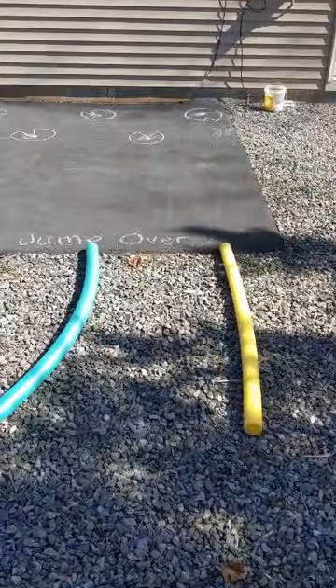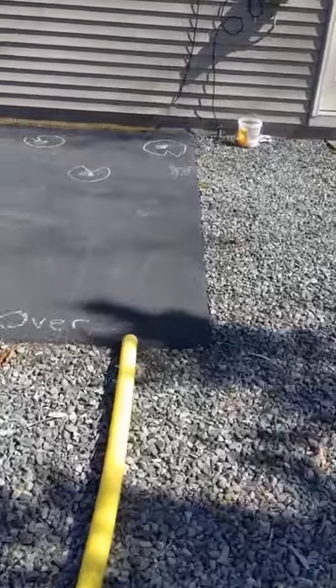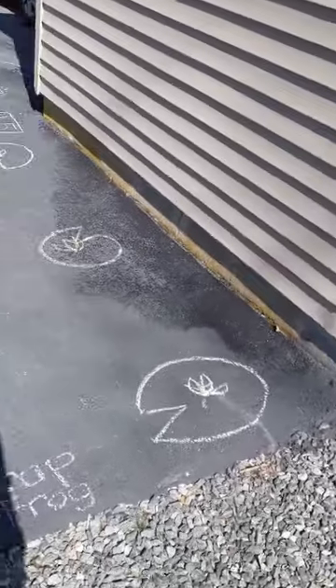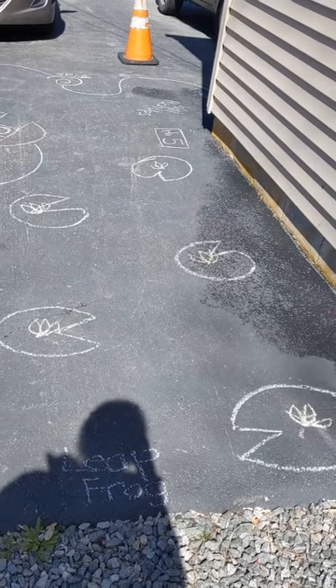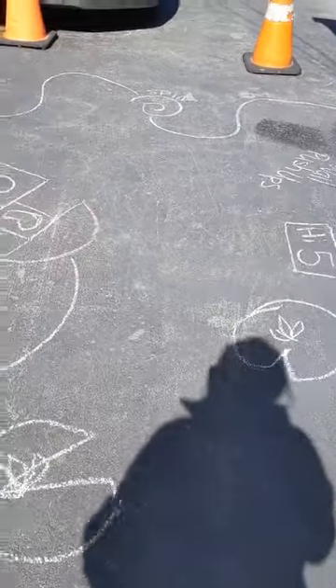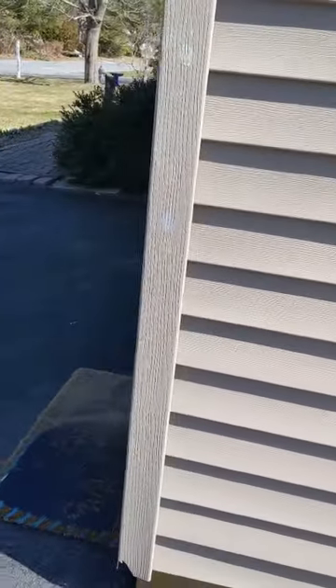I've got some pool noodles, some balls to throw, and I had some chalk, so that's what I started with — but there are a whole bunch of easy ways that you can make your own. I think I'll have my kiddo start over here with leapfrog. You can tell I really like to doodle, so I made them actual lily pads — jumping from side to side across the lily pads.